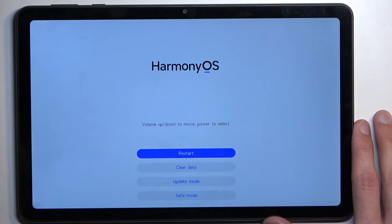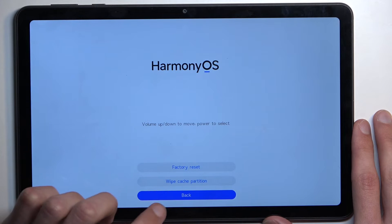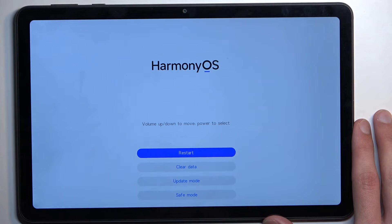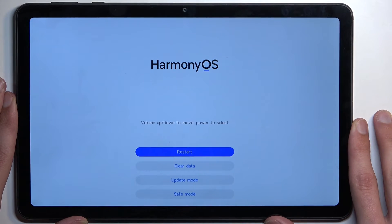In recovery mode you have access to a few options: restart, which brings you back to Android or Harmony OS in this case; clear data, which includes a factory reset and wipe cache partition; and update mode and safe mode. You can use the volume keys to navigate and the power key to confirm.